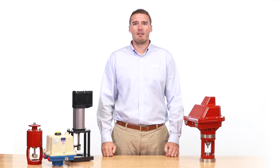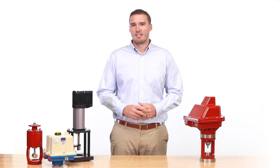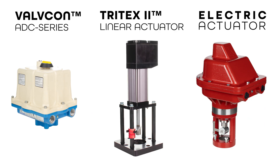An actuator is the component of a valve that actuates or moves a valve open or closed. In this video we're going to discuss what factors to consider when selecting an electric valve actuator. Let's look at three electric actuators and compare their features to help you decide which is appropriate for your operation: the Valvecon ADC series, the Tritex, and the new Kimray electric actuator.